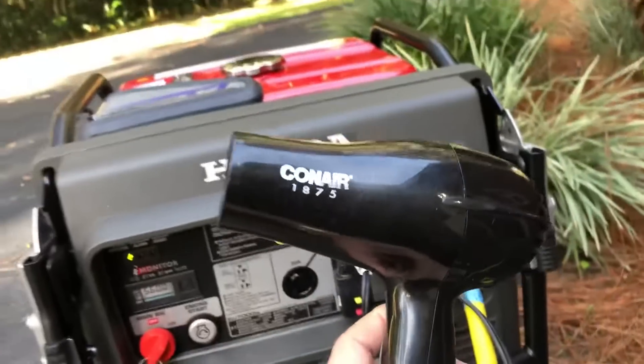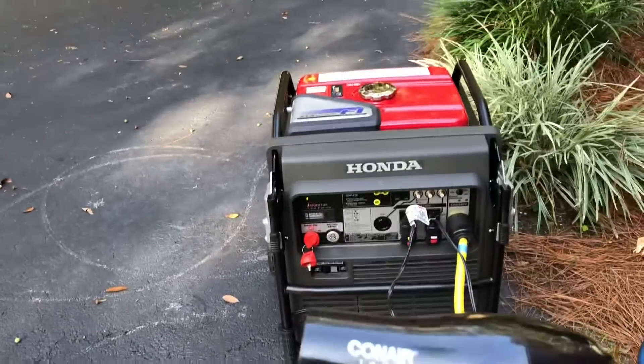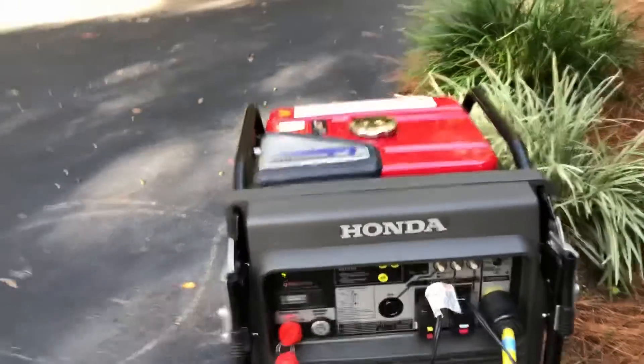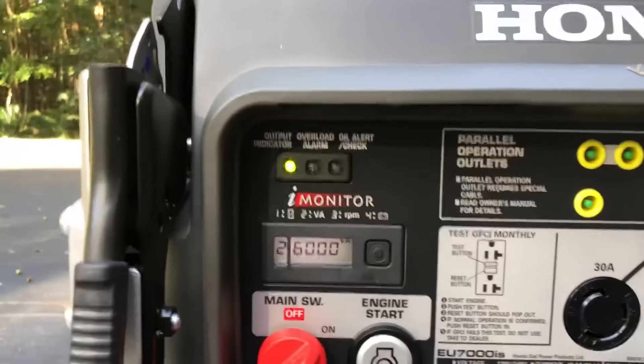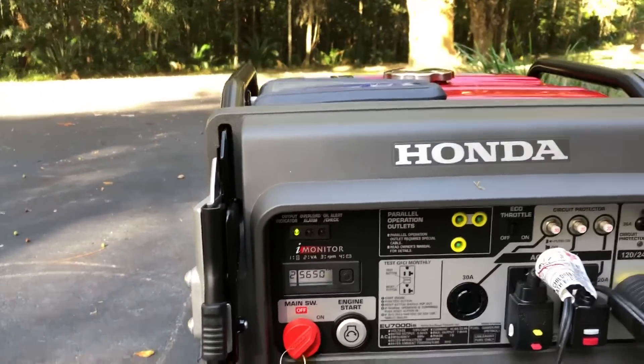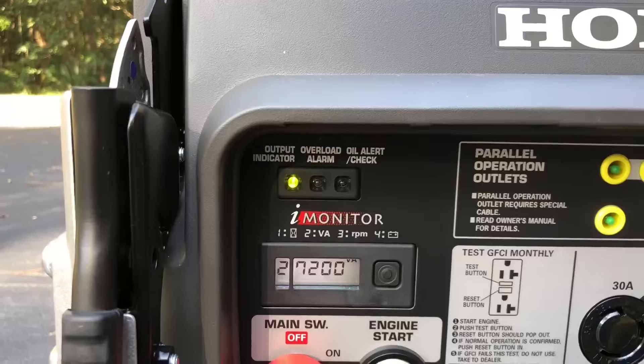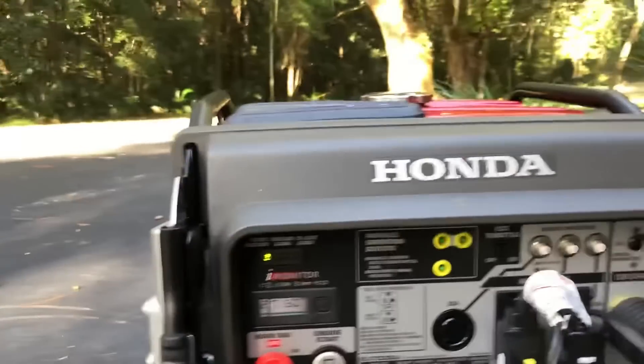Let's put an additional 1,875 watts. We've got 5,600 with the blow dryer off. On load, we've got 6,000. 7,200.